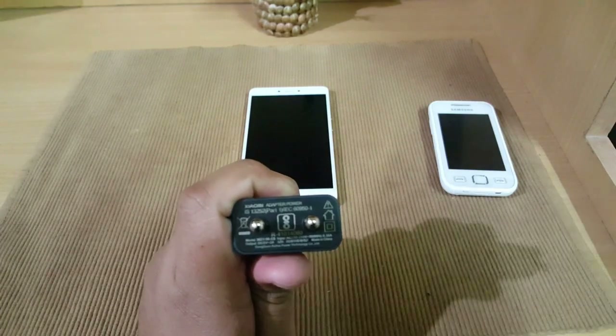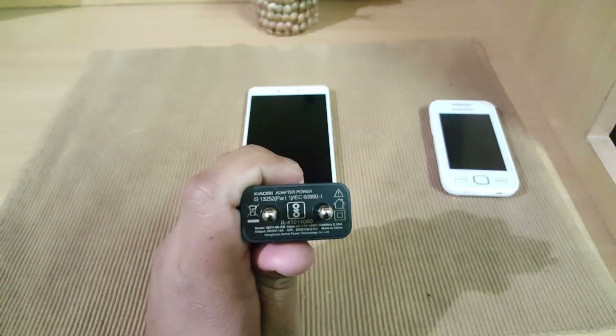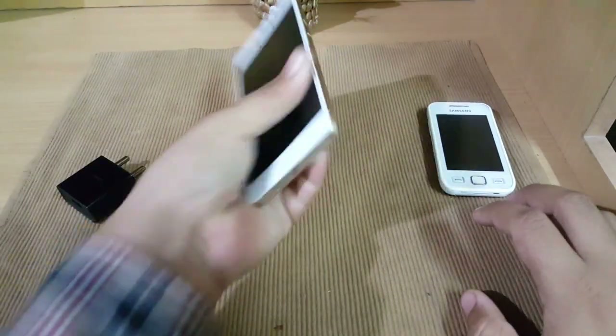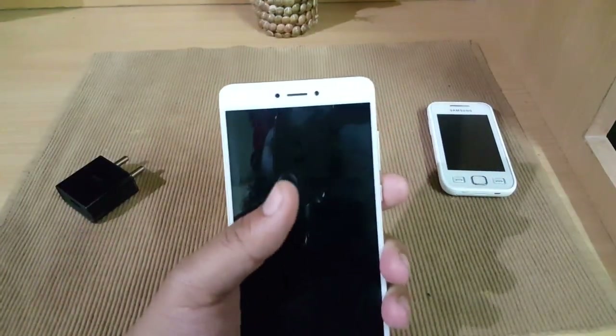Before starting, I want to show you that the adapter which came in the box has an output of 5 volts, 2 amperes. When we look at the Redmi Note 4 itself, let me focus on the device.